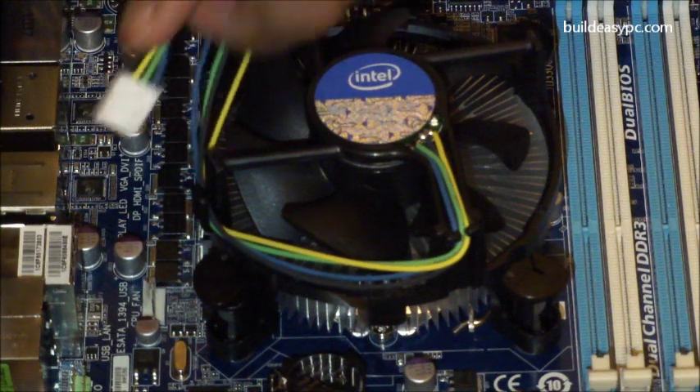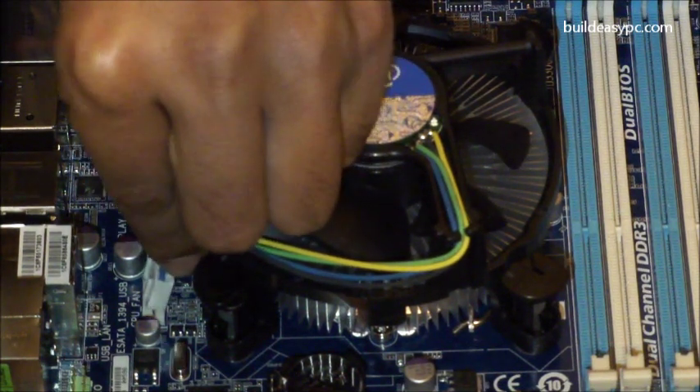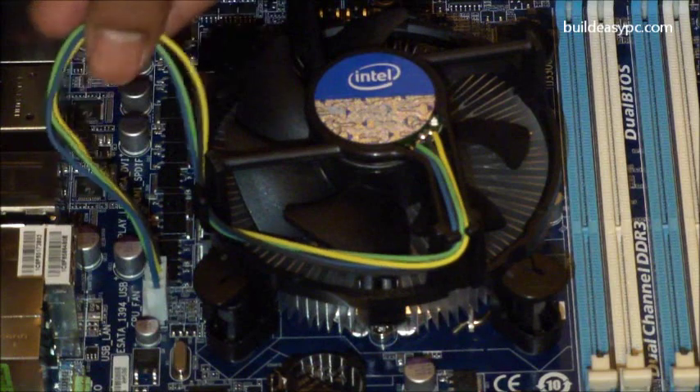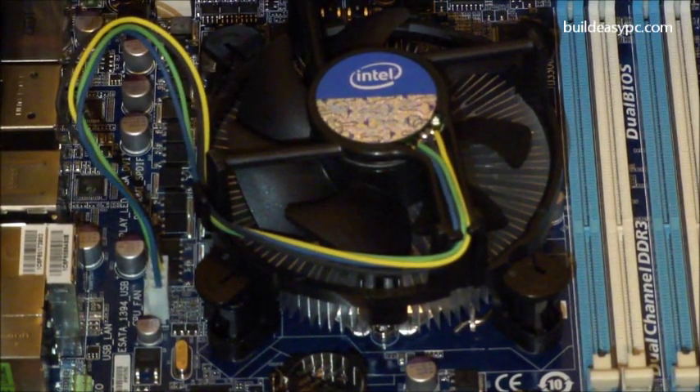Take the CPU cooler power connector and attach it to the 4-pin fan socket. This is a very important step as it powers the fan on top of the heat sink, which keeps the CPU cool. That's the end of step 3.